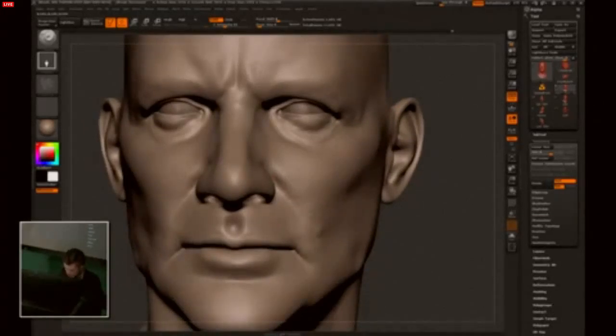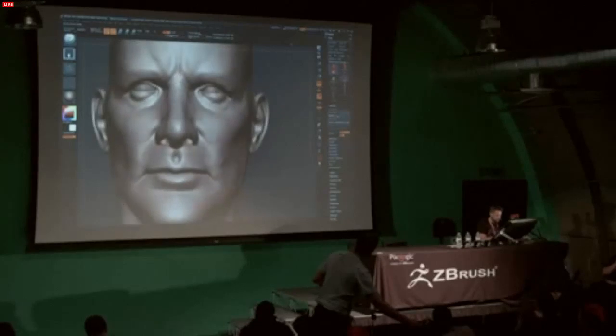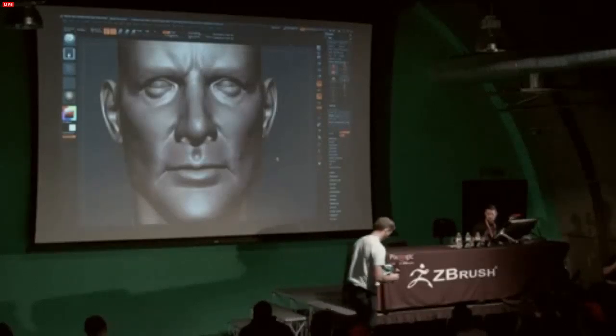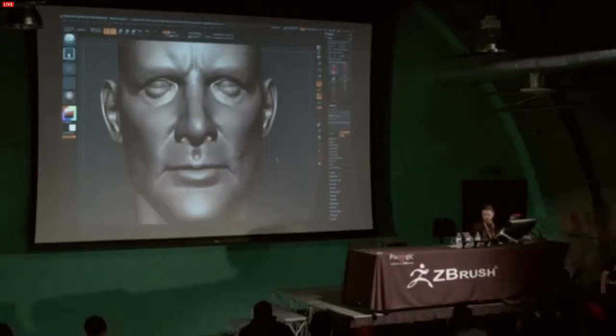Question up front: at this level, you're getting all the major form in while it's symmetrical, and then you pose it and put all the skin detail on — right? You couldn't put the skin detail on and then pose it? You could put the skin detail on first and then pose it, but there will be more deformation in all the detail you've sculpted.